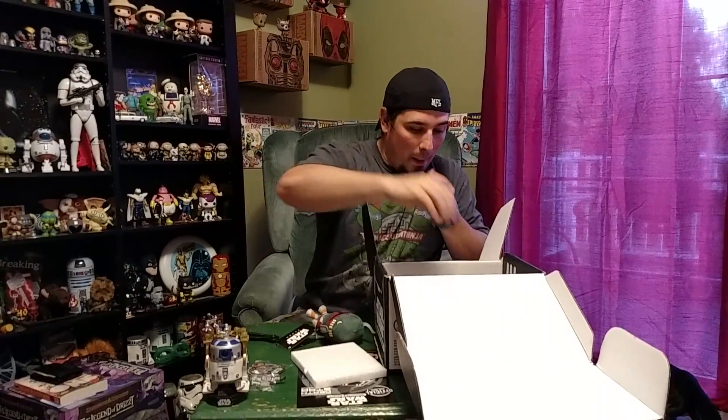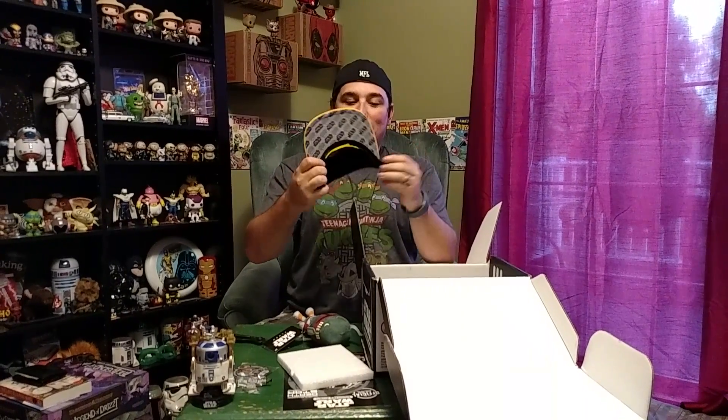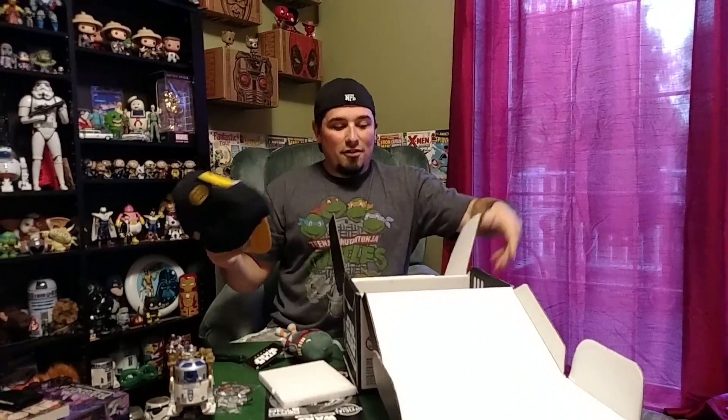And instead of a t-shirt, we have a hat. We have a program for etiquette — C-3PO — an exclusive Funko hat. Got Star Wars underneath the brim, got a snapback, a little restrainer bolt shape on the back. That's pretty cool. I'm super excited that there's something other than a t-shirt. I mean, the t-shirts are fine, but how many t-shirts can they have?